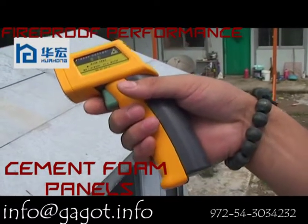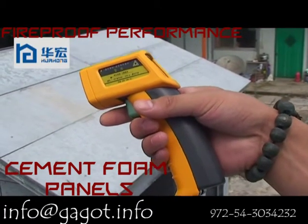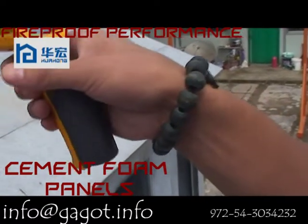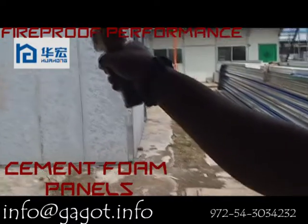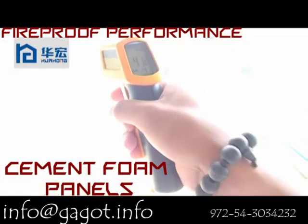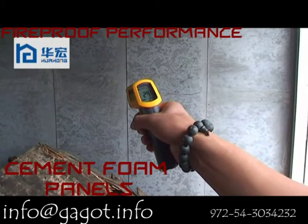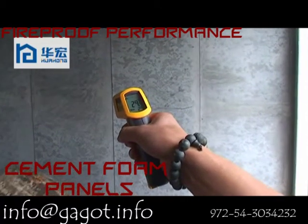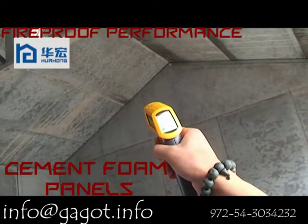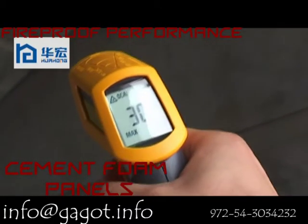During the test, we're using this kind of laser tool to test the temperature. Now we test the temperature of the roof — it is 39 degrees. Now the temperature on the gable wall is 41 degrees. Now the temperature inside of the house is 29.4 degrees, and the temperature on the roof inside of the house is 30.2 degrees.